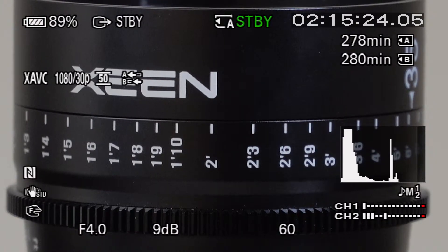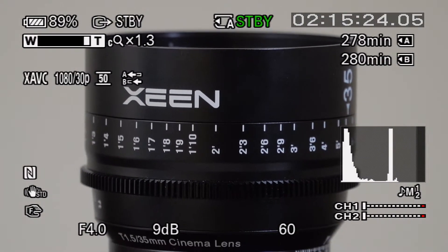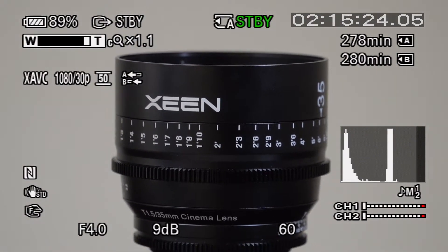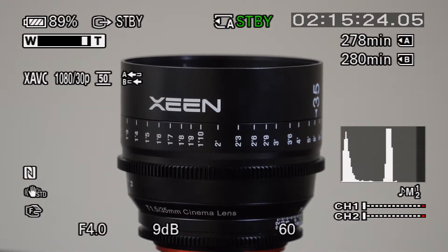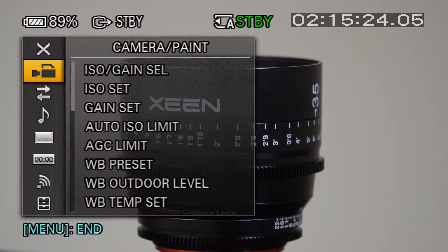So here's what I'm going to do — I'm just going to zoom this back to get back into the optical range. And now I'm going to turn on center scan mode so we can see what additional reach we can get.